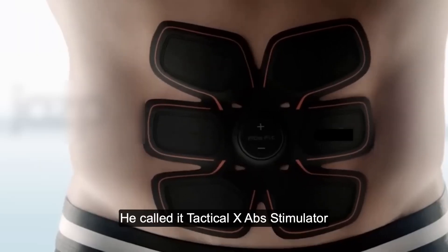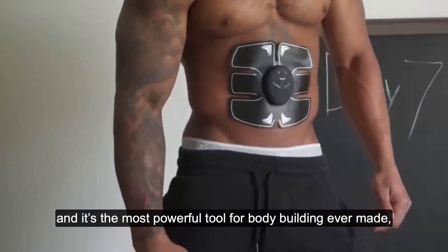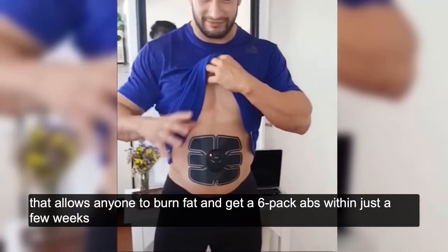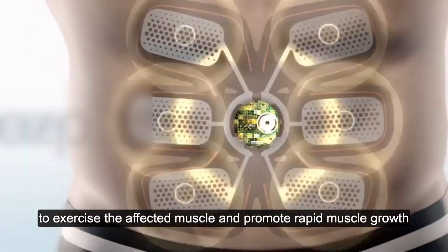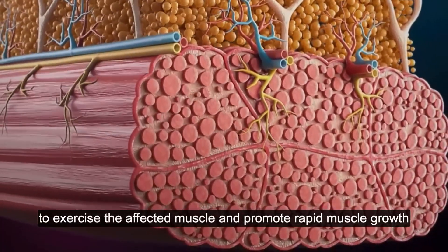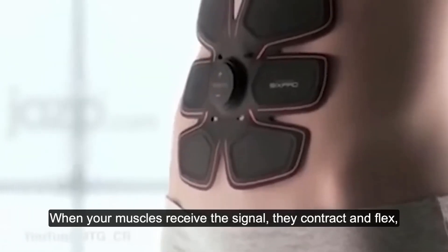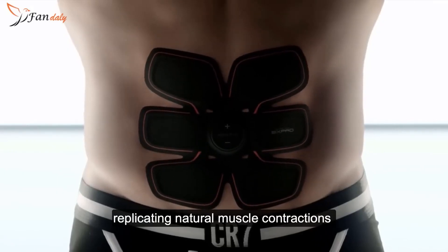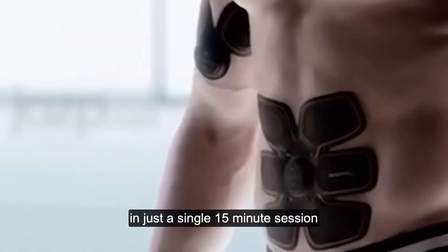He called it the Tactical X-Ab Stimulator, and it's the most powerful tool for bodybuilding ever made, allowing anyone to burn fat and get six-pack abs within just a few weeks. It works by sending gentle electric pulses to exercise the affected muscle and promote rapid muscle growth while burning belly fat at the same time. When your muscles receive the signal, they contract and flex, replicating natural muscle contractions and emulating over 50,000 crunches in just a single 15-minute session.